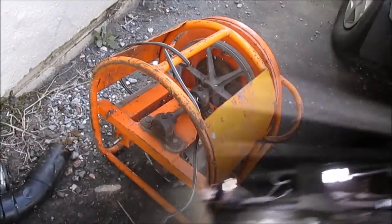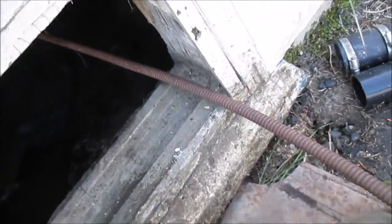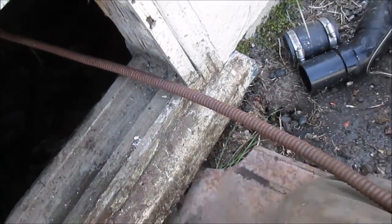This is a job for the super snake. I have to come back when the tenants are here so I can use their power. I need to bring in the heavy artillery — this little one just wouldn't work through, so I got this one instead.